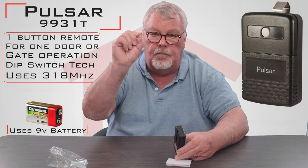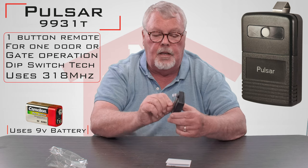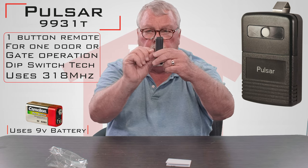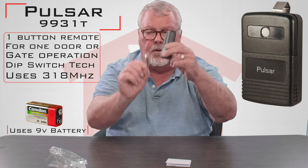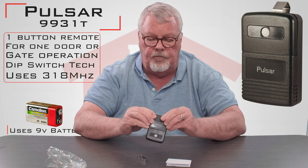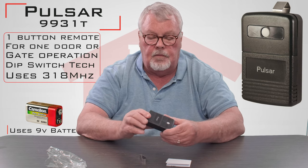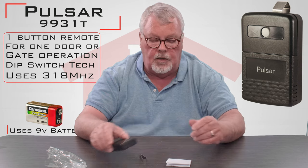The product comes with a little steel clip. That steel clip is designed to go on the back of the unit and we call it a visor clip. It will allow you to hang the unit on the sun visor of your car so that it doesn't roll around and get damaged.